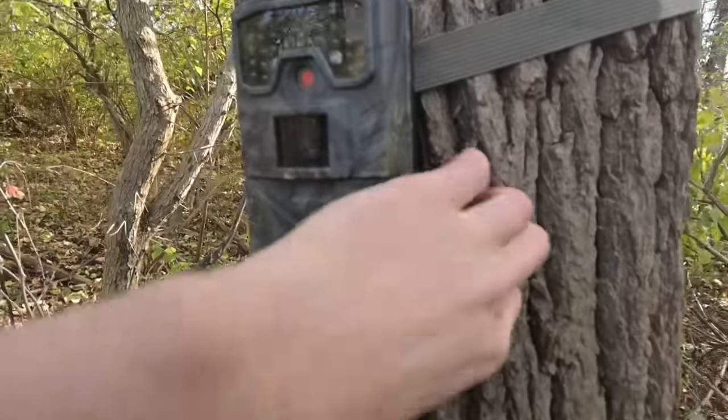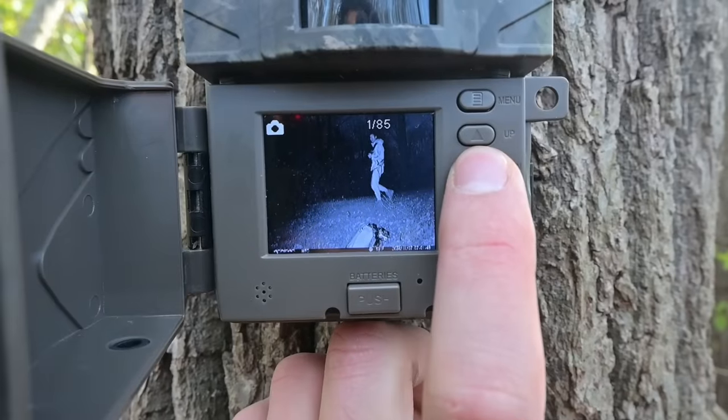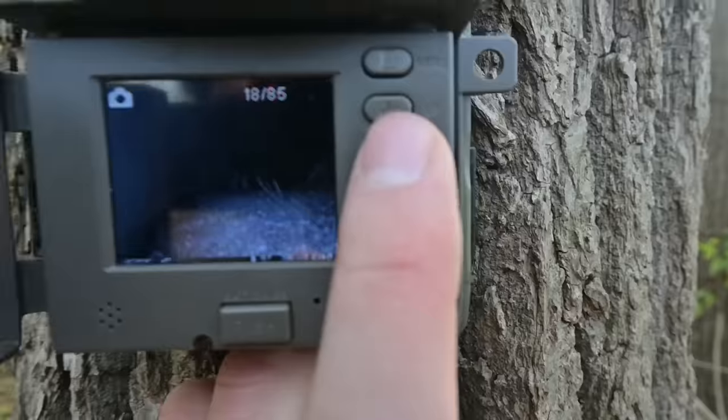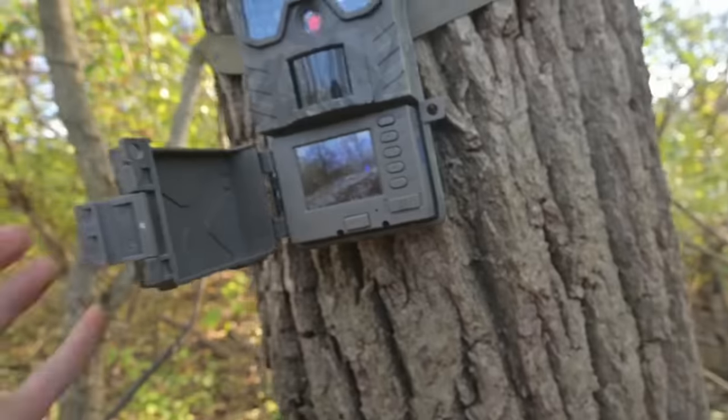Let's check the trail camera. I put it out the same day as the corn, so I'm curious to see if there's any big bucks on here. Got 85 pictures. There's me, and a buck — not a big one though. Couple of does. No big bucks at all. But that's not necessarily a bad thing — they'll be out running around looking for does. I got a lot of does at the corn pile, and where there's does there should be bucks eventually. I'll see you guys next time and hopefully we can get a buck.